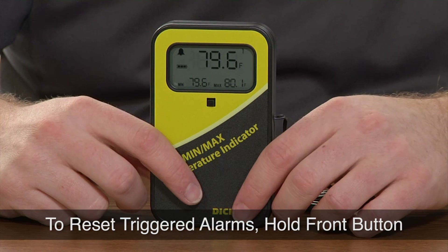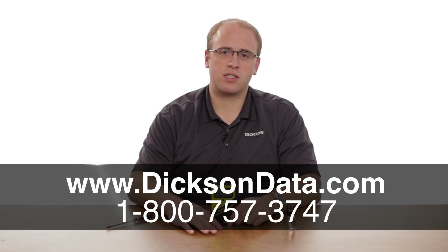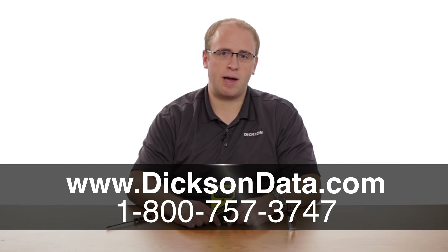To reset the alarms once they've gone off, you just press and hold the button up front. If you have any questions on the process you can feel free to give us a call or visit our website at www.dixondata.com.